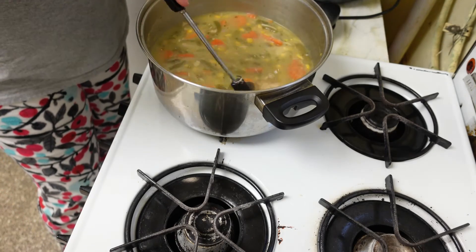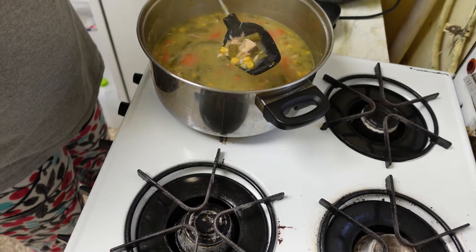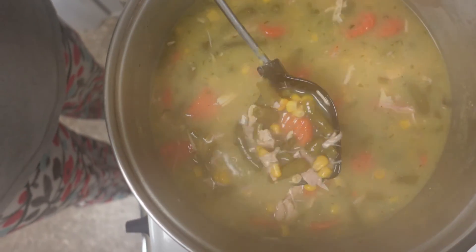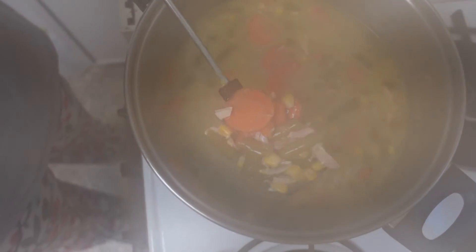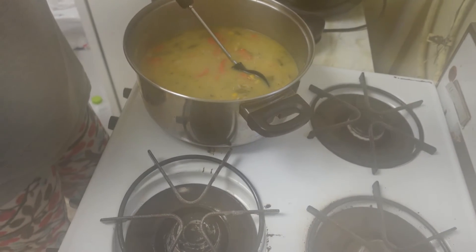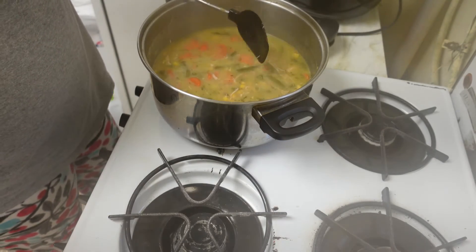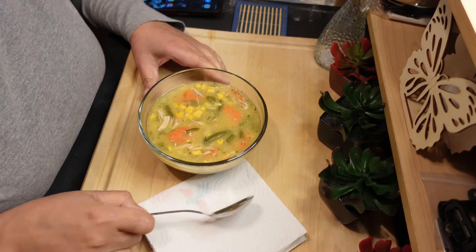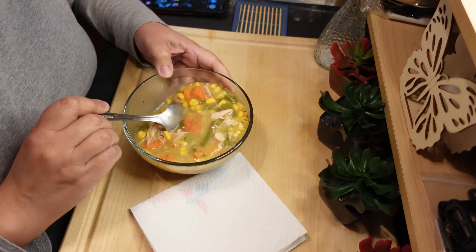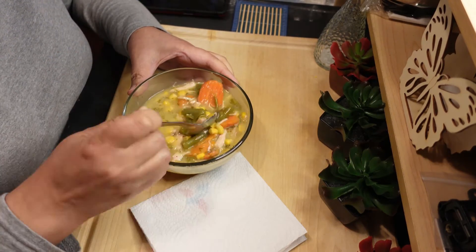I don't like messing up my food. Anyway, this is what the finished product so far is looking like. I don't know if I want to put any dumplings in here or not — if I do, I'll record it. I'm having a crappy day. I decided not to do the dumplings since I didn't make this with all of the ingredients I wanted to, like the bone broth and all of that.